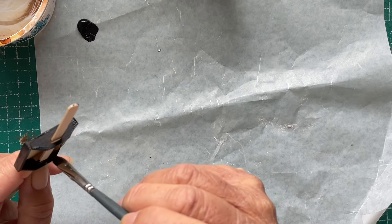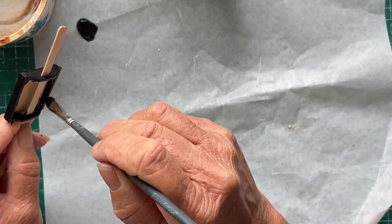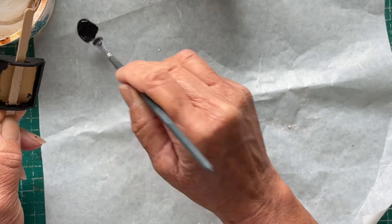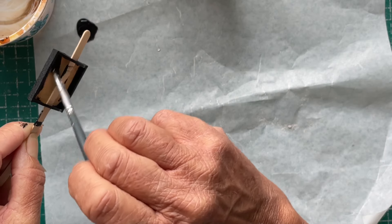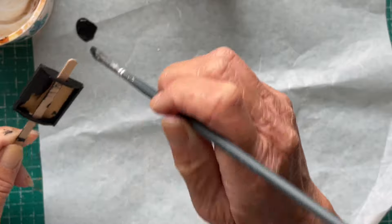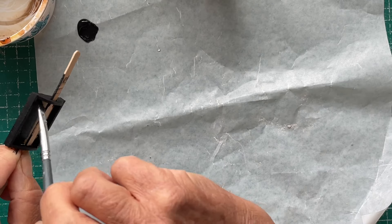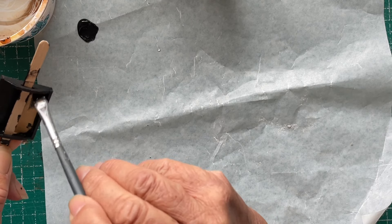I probably should have painted the inside first — there you go. I might have to call the dogs in in a minute, depending on how mental they go outside. They're doing a little bit of yapping.